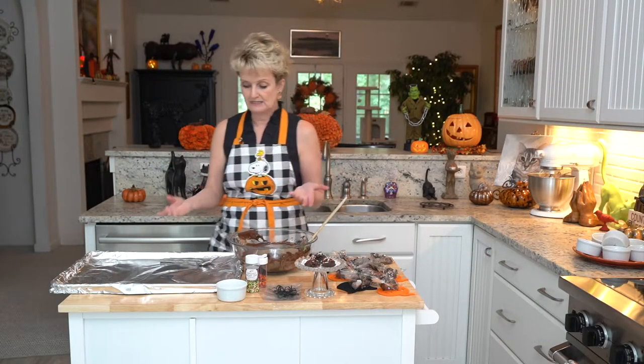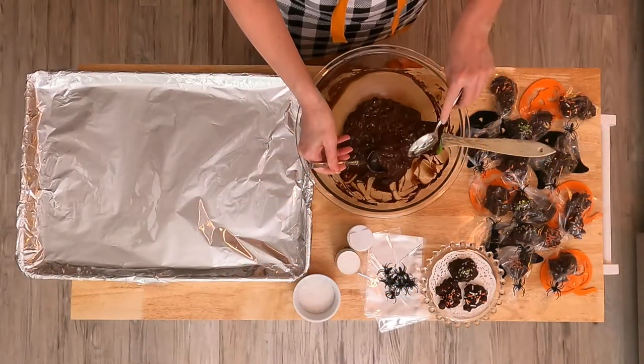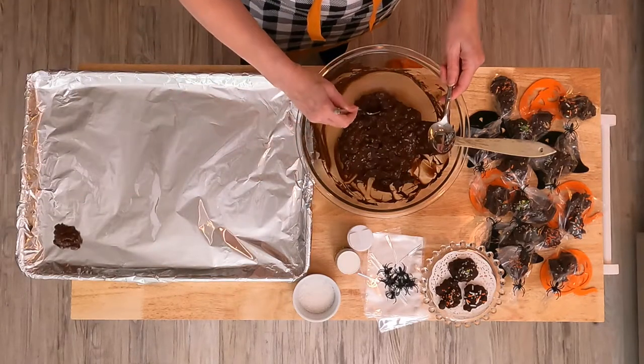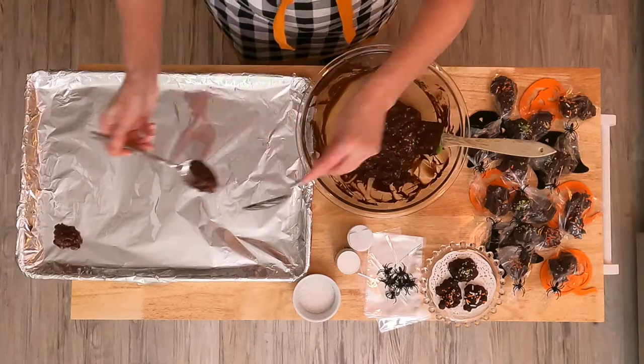The easiest way to make these is to put them on a foil-lined baking sheet. You can use parchment paper — you don't need to spray it, it's not going to stick. When the candy hardens it'll pop right off. I'm going to use two spoons and just make little dollops, little bonbon-sized candies.